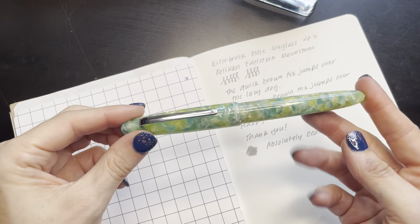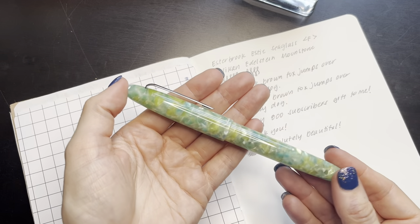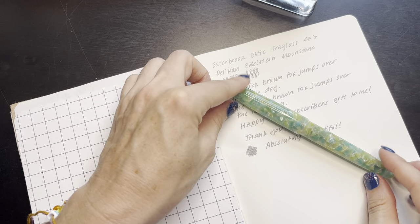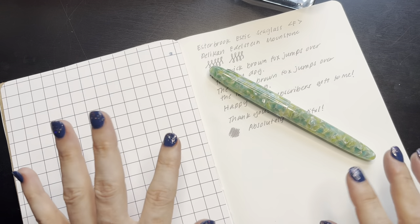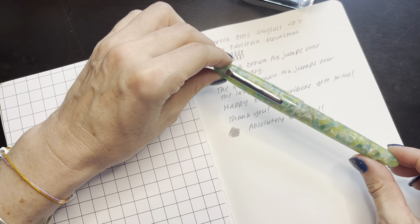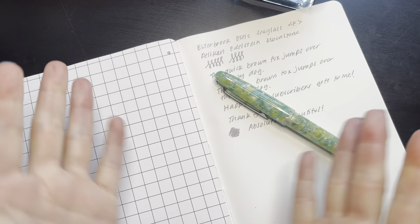So that is my newest pen — I'm so happy to own an Estabrook, especially with all the wonderful things I've heard. Thank you for watching, and let me know: do you have an Estabrook? Which color did you get or which color are you looking at? They've got a number of absolutely beautiful colors. Thank you for watching and I hope you have a wonderful day. Bye!